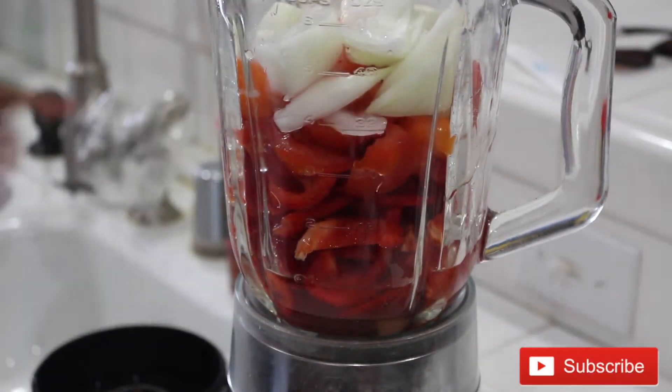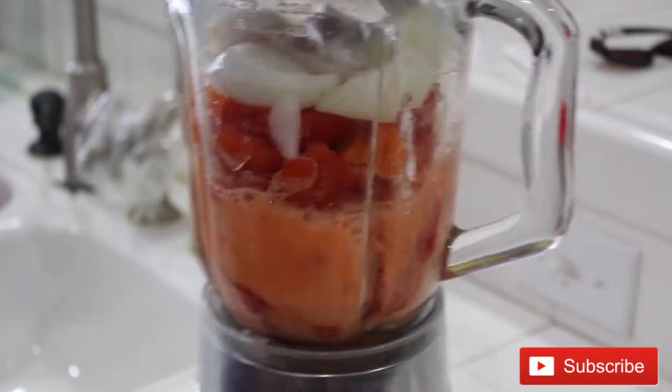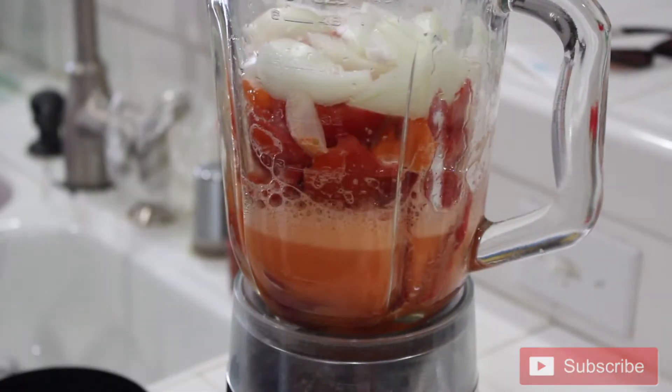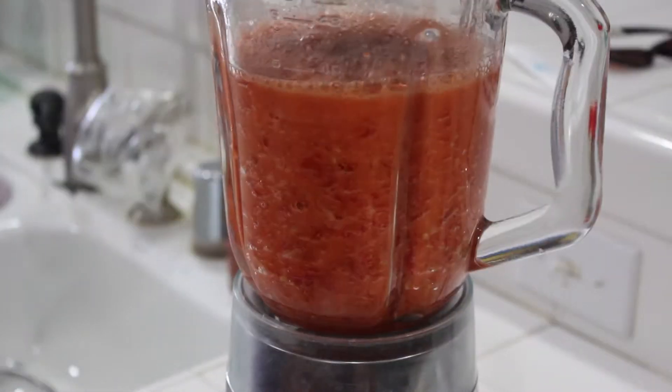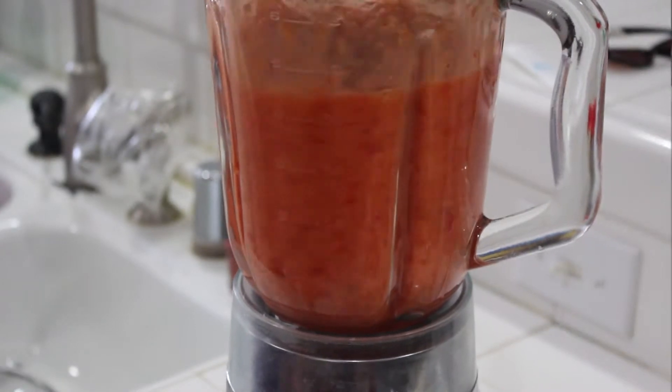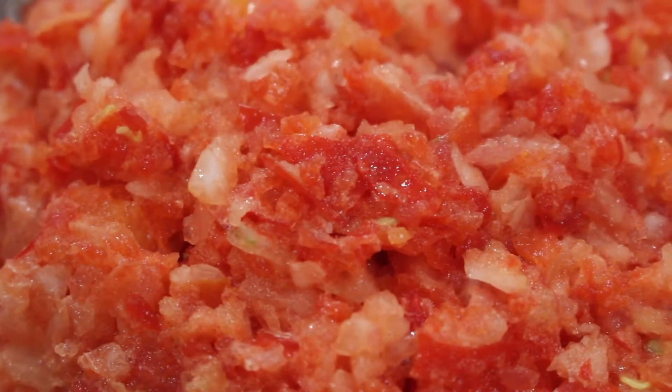While the tomato paste is frying, it's time to blend our bell pepper, scotch bonnet, and onions. I added a little water and tried to roughly blend it — I added more water and used the pulse effect to get a rough texture. Then I took a strainer and poured the pepper mix through to remove the excess water, cutting down cooking time.